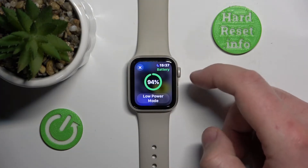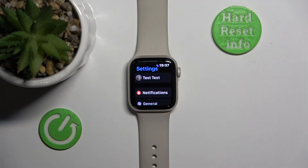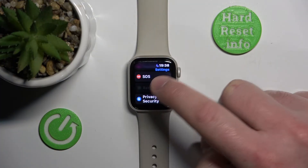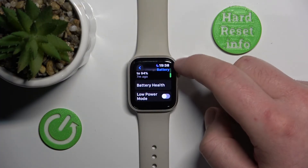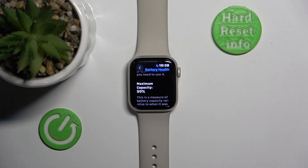It also depends on the health of the battery in your Apple Watch. If you have a new Apple Watch with 100% battery health, it's going to last around four hours. But if you have something like 80% battery health, it is usually going to last a little bit less.